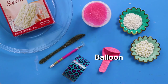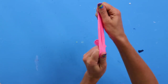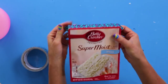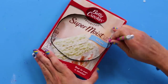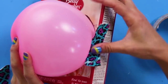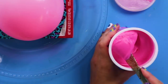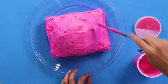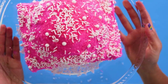For this DIY, you'll need a balloon, a box of cake mix, duct tape, an exacto knife, sprinkles, and icing. Start by blowing up a balloon. Now we're gonna turn our cake box into a cake, literally. Put the icing on really thick. Now add sprinkles to make it look more normal. Nothing to see here — not suspicious at all, you guys.